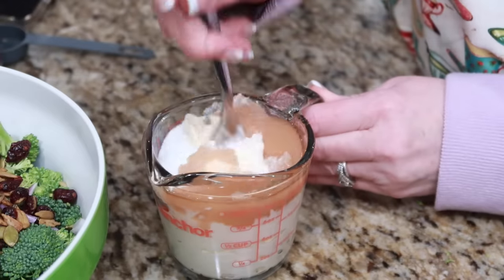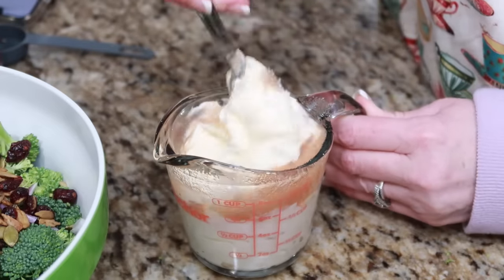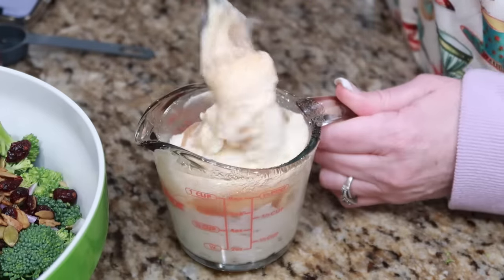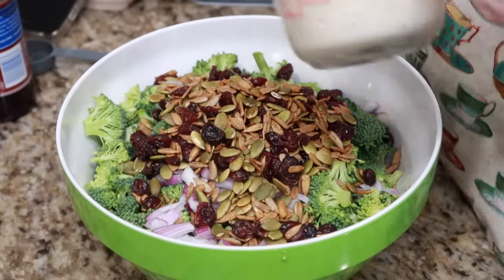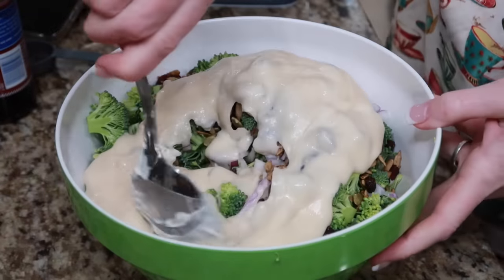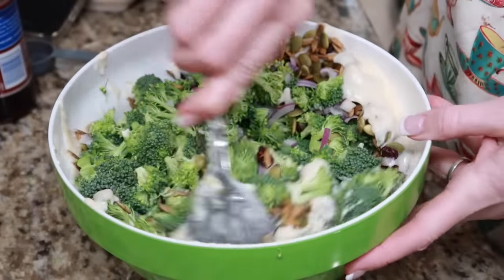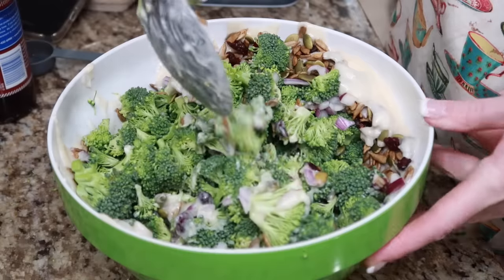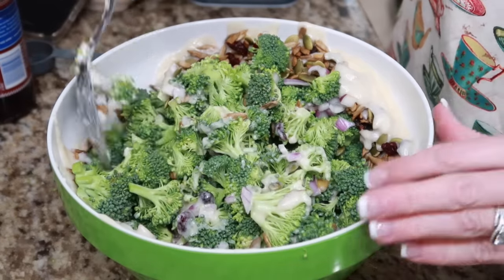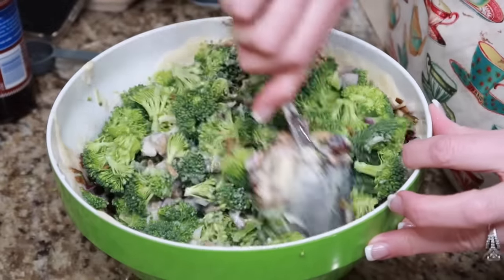Give it a good mix, toss it in — this is one of our favorite salads, Derek absolutely loves it. Pour the dressing on, stir it all up, and get it in the fridge for a little bit. When you make this at first you think you don't have enough dressing, but the longer it sits the runnier it gets — kind of like coleslaw.